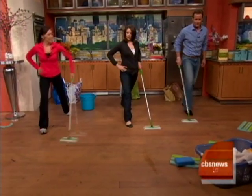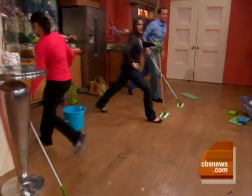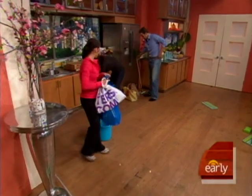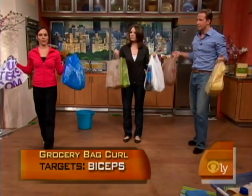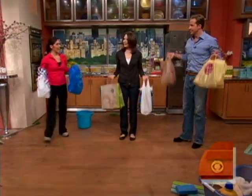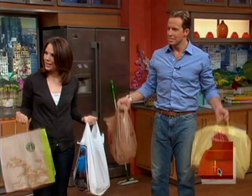We're going to take the groceries — get some grocery bags. I've got plenty of canned goods in mine, so that should help. On your way from the car into the house, why not do some bicep curls as you're walking in? Sarah Robichaux, always good to have you here helping us to fit it all in.